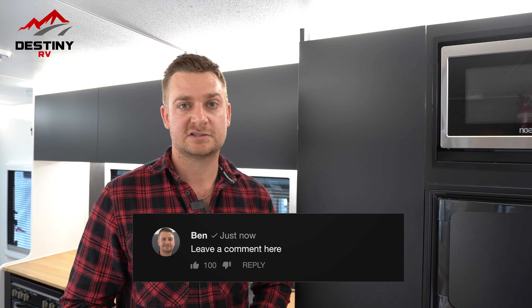If you have any suggestions of topics that you'd like me to cover, please leave them in the comments below. I'm Ben from Destiny RV — thank you for watching.